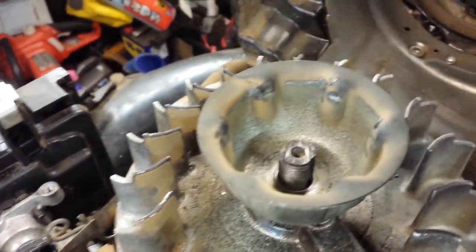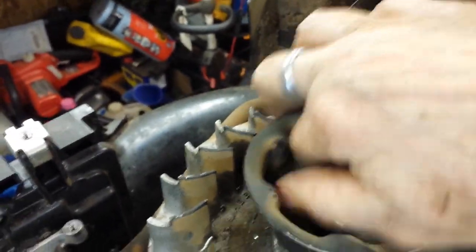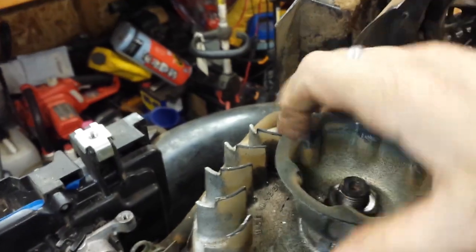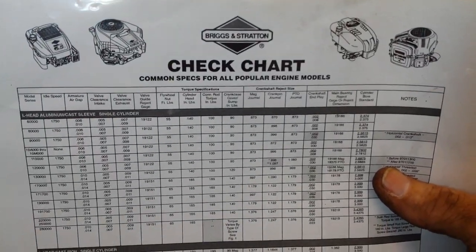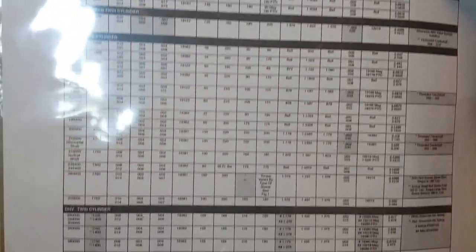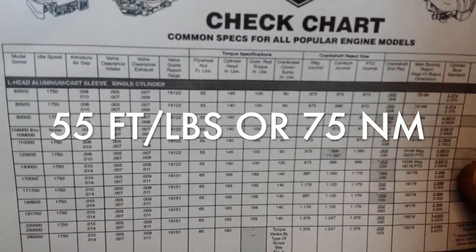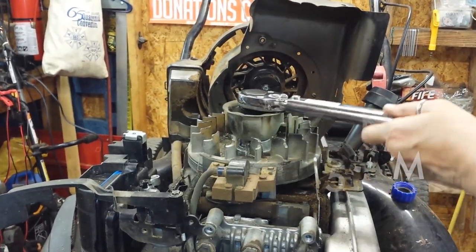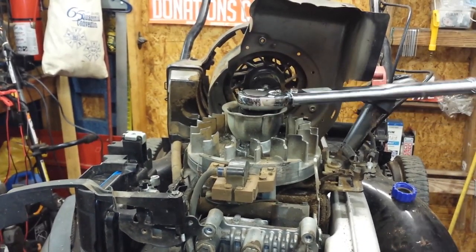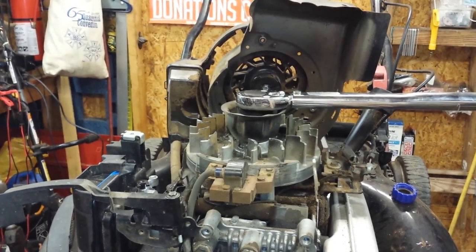Replace the starter cup and then the nut. Then we'll get out the torque wrench and tighten it down to the specified torque while holding the blade or the flywheel. You can find this online — I've printed it up and keep a copy in the shop. This is a check chart with common clearances, valve clearances, torques, and specifications for all Briggs & Stratton's common engines. This particular L-shape engine flywheel is 55 foot-pounds. We're just going to torque this thing down until we hear it click.